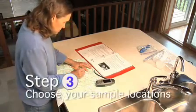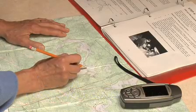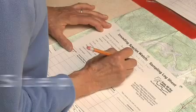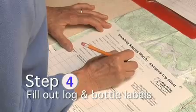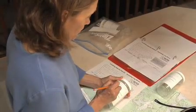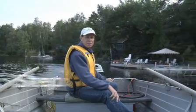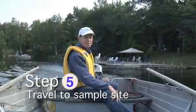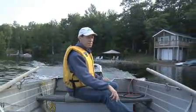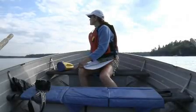Choose your sample locations. You will find help choosing your locations in the Invasive Species Watch Manual. Start to complete the log sheet and sample bottle labels — you will finish completing these items at the sample locations. On the lake, now that the preliminary work is done, travel to the first sample site with at least one volunteer. Everyone should observe the weather, be safe, wear life jackets, and have all the proper safety equipment.